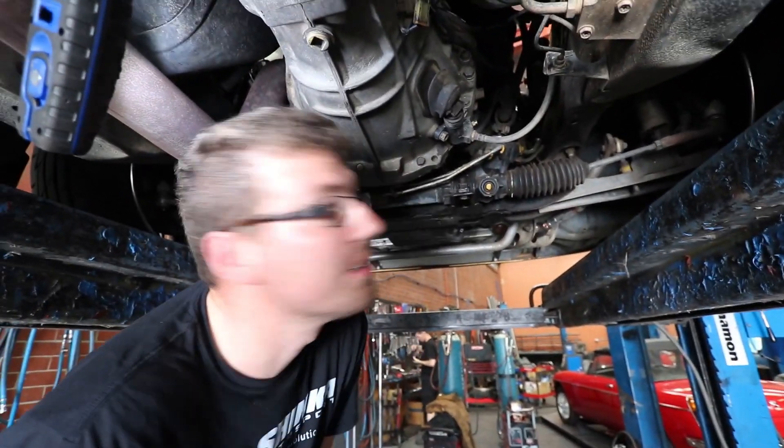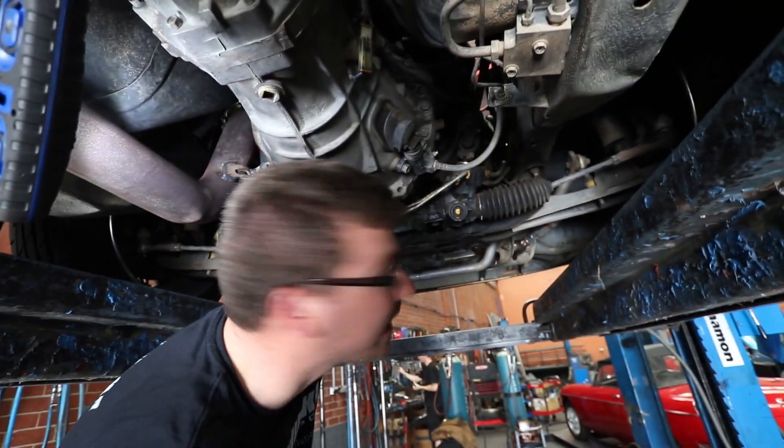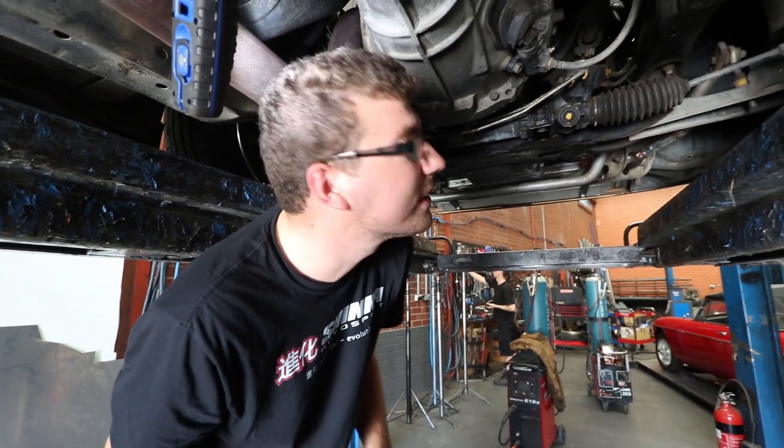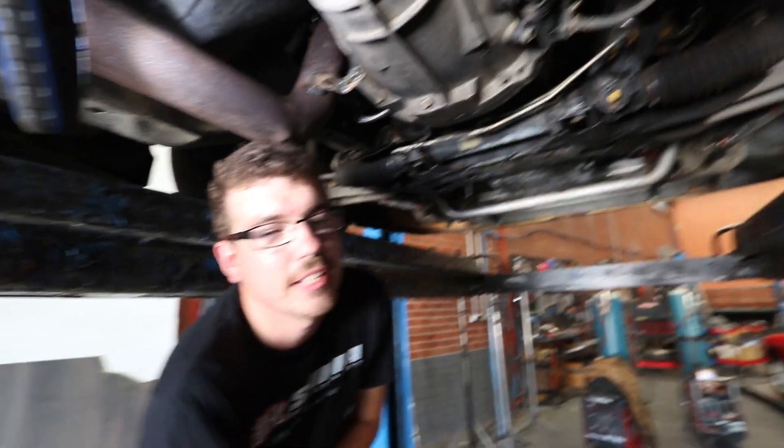We're going to do the engine mounts now though — solid mounts — getting rid of the shitty OEM rubber ones. They keep breaking, it's really annoying. Two sets of engine mounts broken, and the issue is when I break engine mounts it breaks turbo gaskets. So hopefully the solid mounts fix that issue.